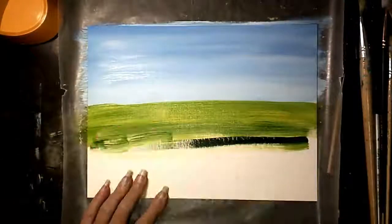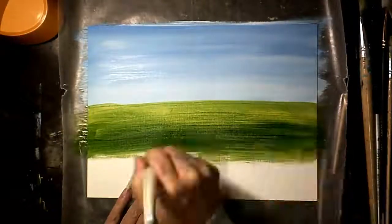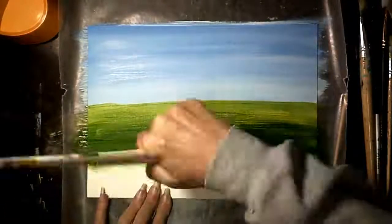You're going to use sap green and cad yellow for the grass. Horizontal strokes all the way across, getting darker as you come down to the bottom.